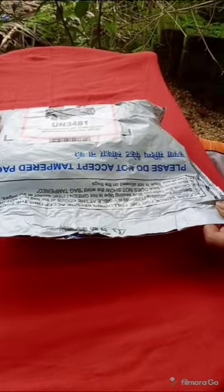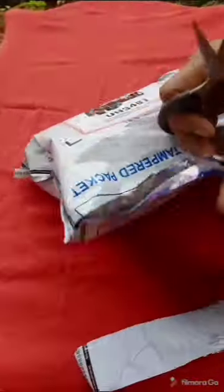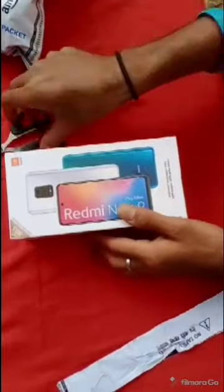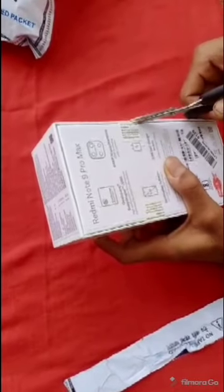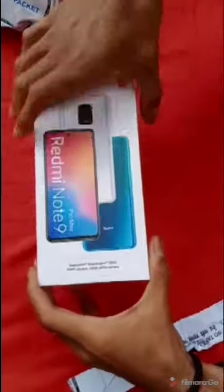Guys, I have a phone and I will open the unboxing. Let's open the unboxing now. Let me start — this is the box. I have a sticker on it. Let's open the box.